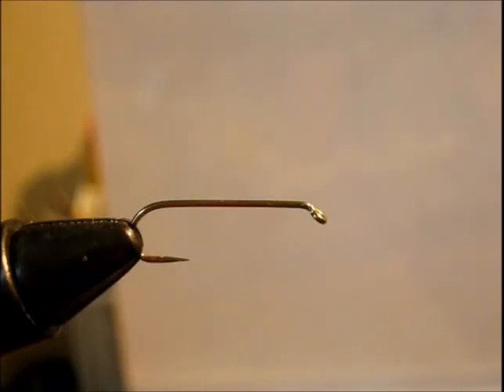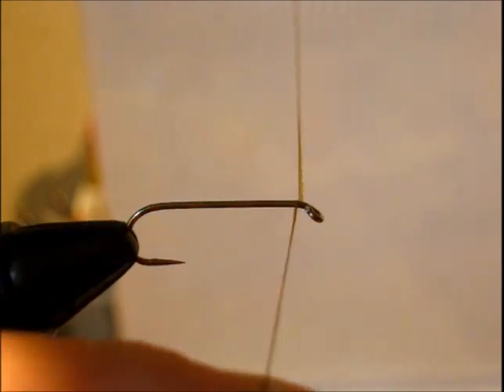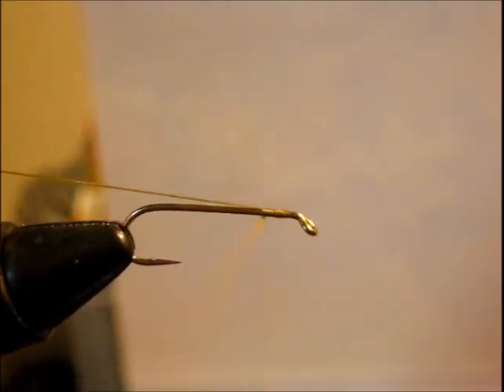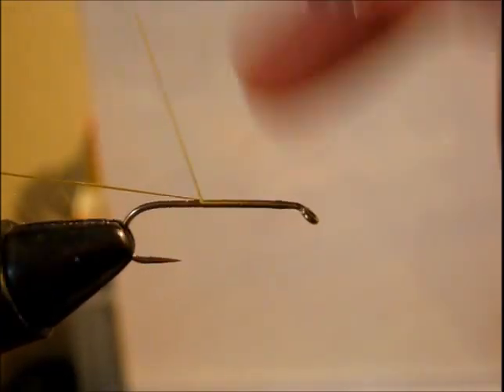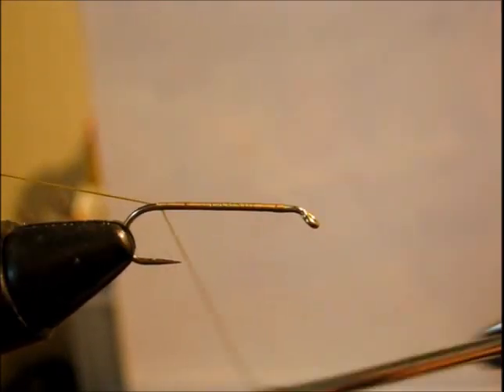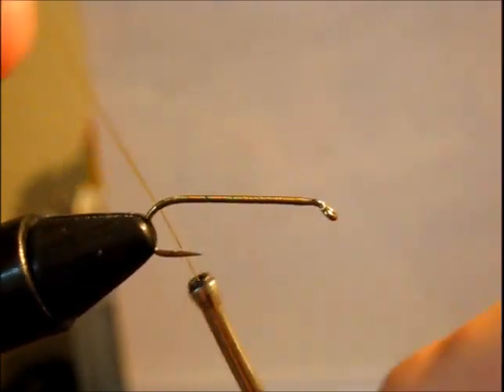Hey guys, Land Outdoors here and today we are going to be tying just a little general spider bug type fly. We are going to be starting off with 140 UTC olive and just wrap up the thread going all the way back to the bend of the hook.